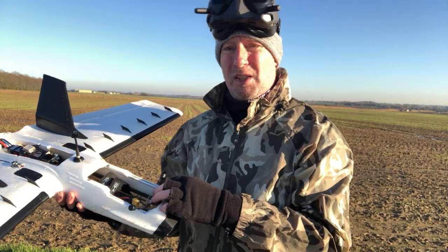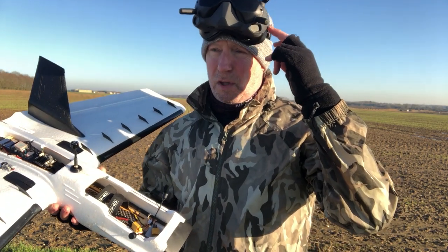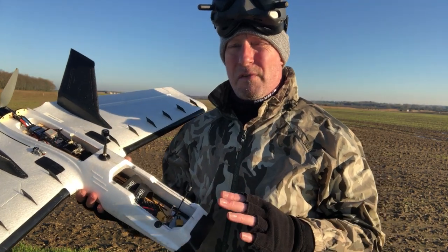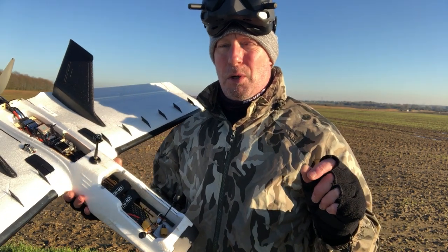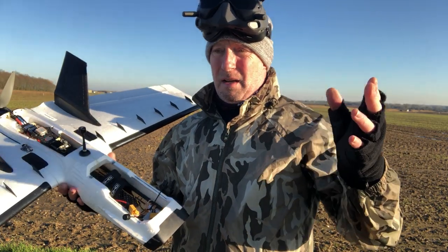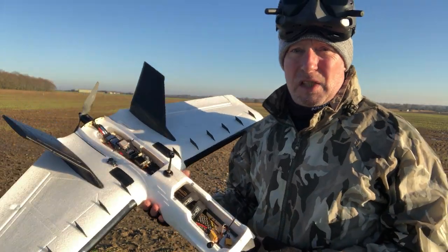I'll give a bit of commentary as I'm flying to tell you what I'm doing, because you won't be able to see the OSD. Unfortunately the DVR on DJI at the moment doesn't record the OSD elements — a bit of a shame, but I'm sure they'll fix that soon. Then when I've done all of that, I'm going to power the plane up with the analog system, do some DVR recording, and see how the DJI goggles work in analog mode flying a plane.